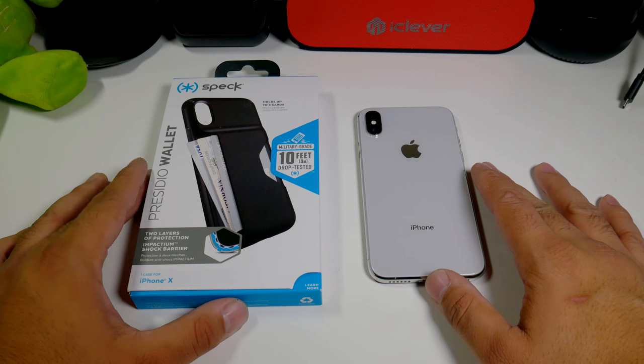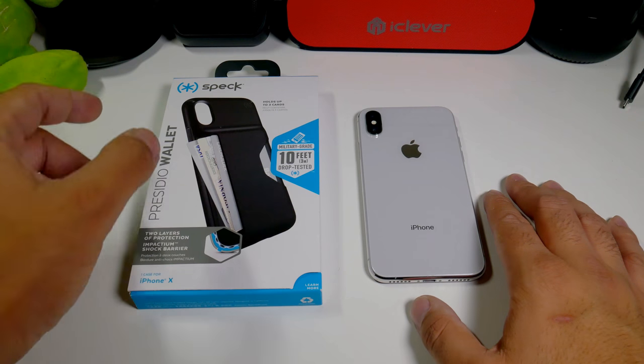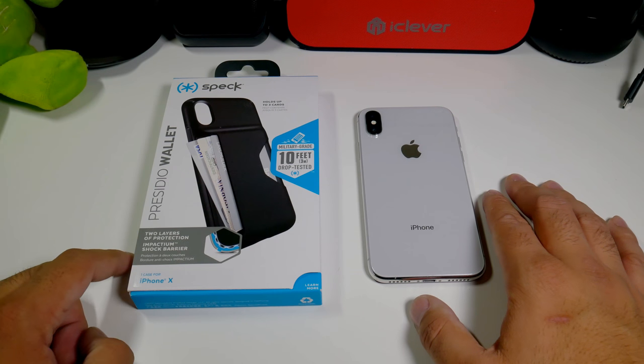Hey, what's going on everybody? This is Alan Anthony from Phone Tech at Work and today we're looking at another case for your iPhone 10. It comes to us from Speck — this is the Presidio Wallet. Start the video and I'll show you what I'm talking about.